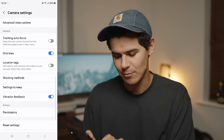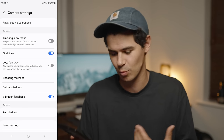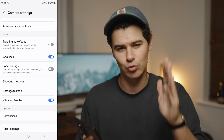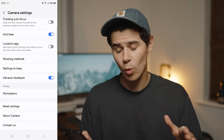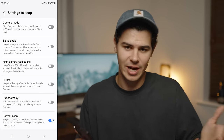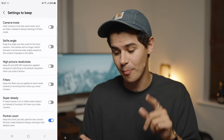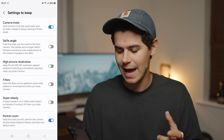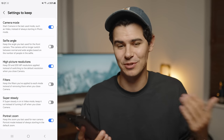Next we have general usability camera settings. Tracking autofocus I leave off — I'm very used to the way Samsung's autofocus works and I find it easier to just tap where I want to focus. Gridlines I would always turn on, as they help you work on composition. And in settings to keep, I turn on camera mode so it retains the same mode when I close the app, and high resolution photographs, because I shoot in high resolution modes a lot and it's annoying to have to reset that every single time.